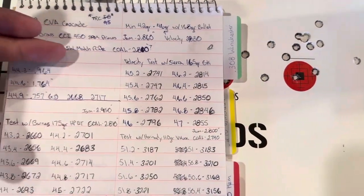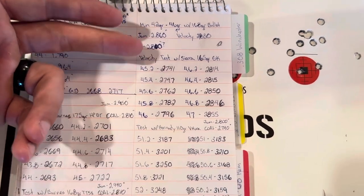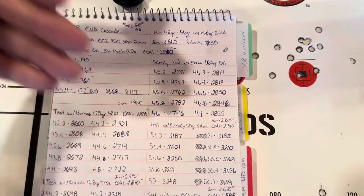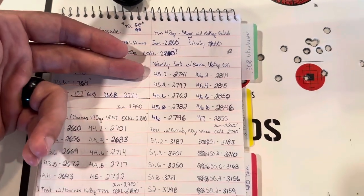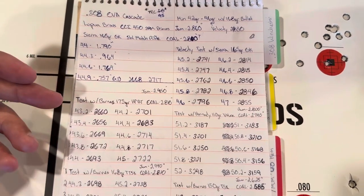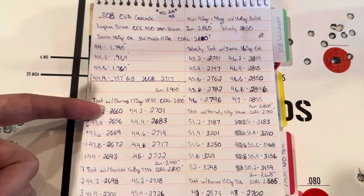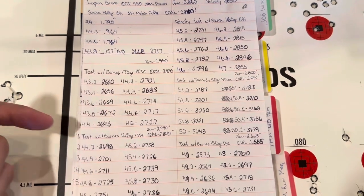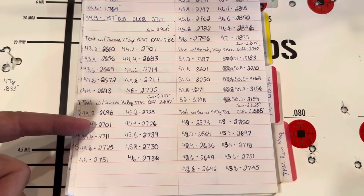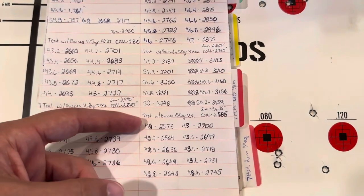We'll go back over the velocity tests with different bullets. We've got the 165-grain Sierra GameKing — got up to over 2,800 feet per second there, moving along pretty good. Got the 175-grain Barnes Match Burner — up over 2,700 feet per second. The 168-grain Tipped TSX — same thing, up over 2,700 feet per second.